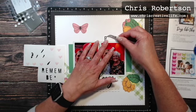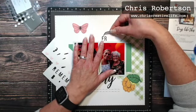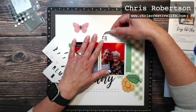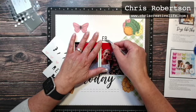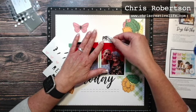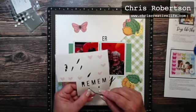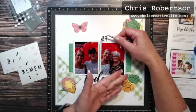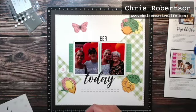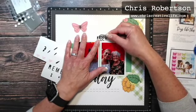I'm just going to try and evenly space them backwards. Also, if you wanted to, when I was talking about stamping — if you wanted to alter the titles, you could stamp with an alpha a different title on your page. Like if you wanted to say 'Cherish Today,' you could totally just stamp that in a small font with some black ink and an alpha.